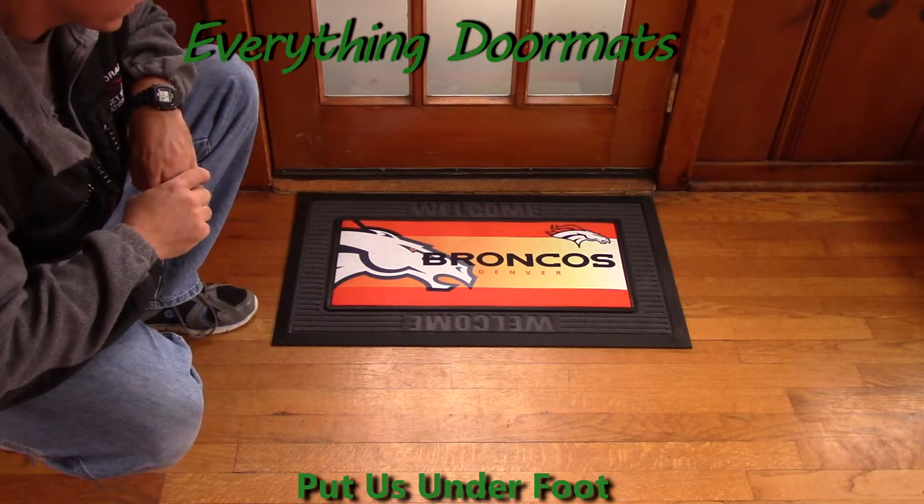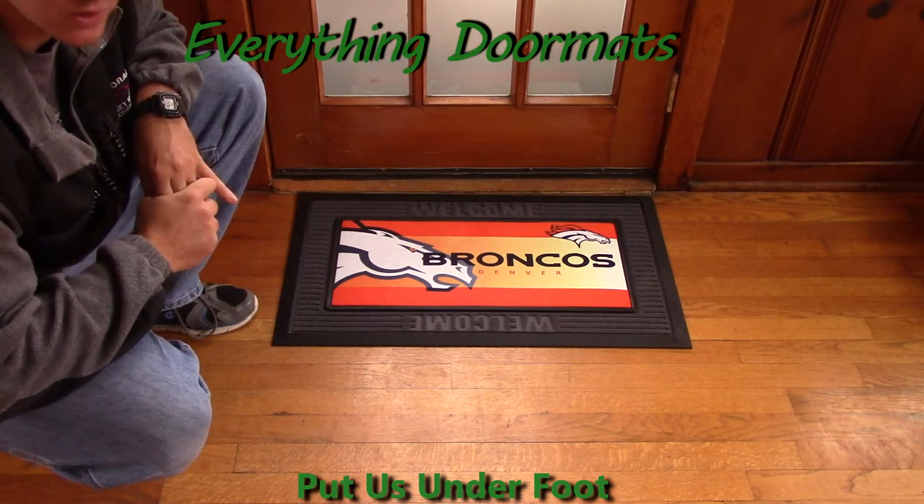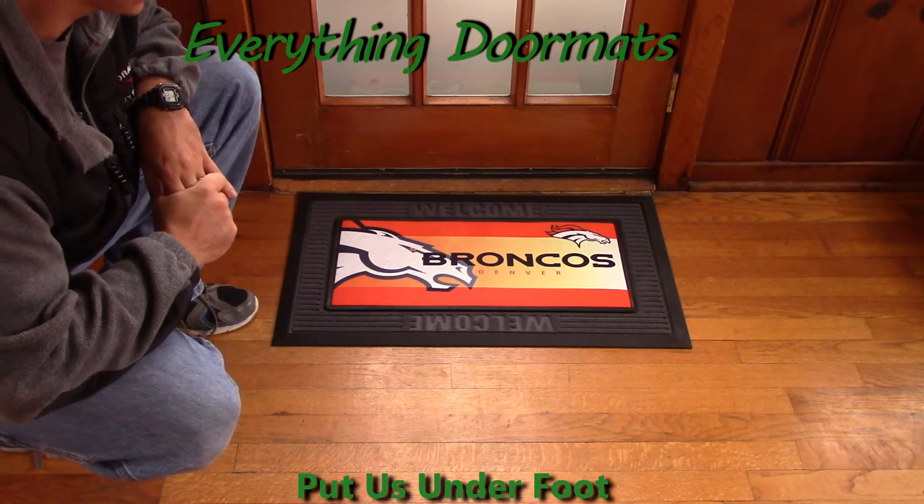Our Denver Broncos Sassafras mat can be found in our Sassafras category and makes a great addition to any Broncos fan's home.